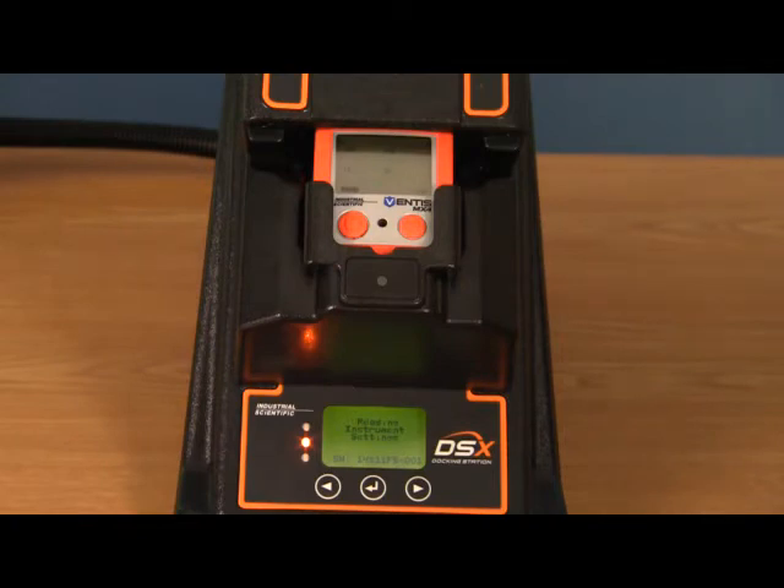Unlike bump tests, calibrations are there to verify the accuracy of the sensors. The instrument will then calibrate. Industrial Scientific recommends that you calibrate your instruments once a month or every 30 days, and you bump test your instrument before each day's use.